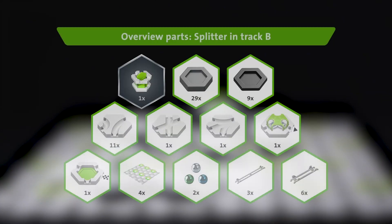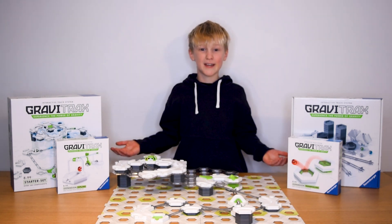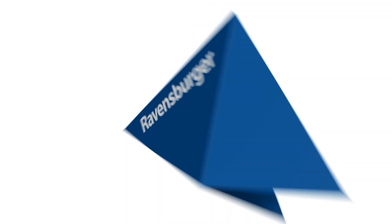Here's everything you need. Try it out for yourself and split the directions of your marbles. Now what are you waiting for? Subscribe now to our Ravensburger YouTube channel so you never miss a cool new trick. Get your own GraviTraxx set now online or at your favourite toy store.